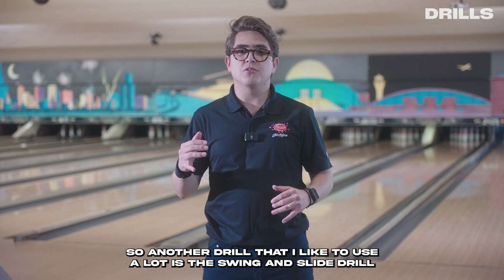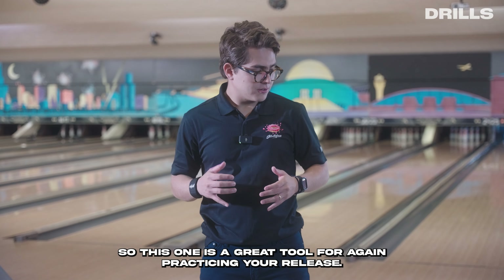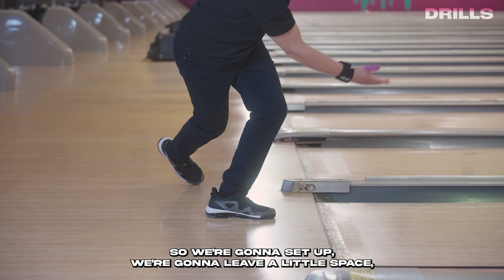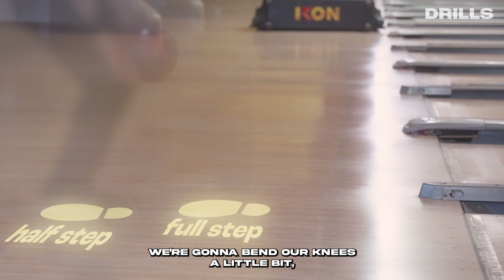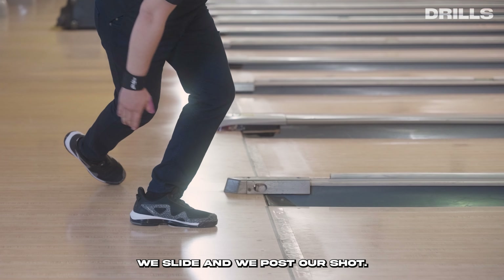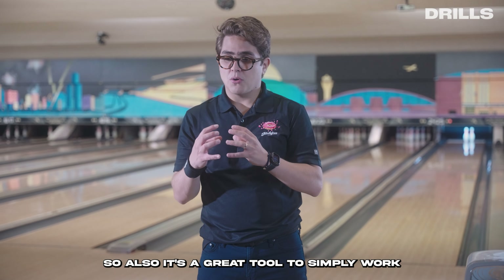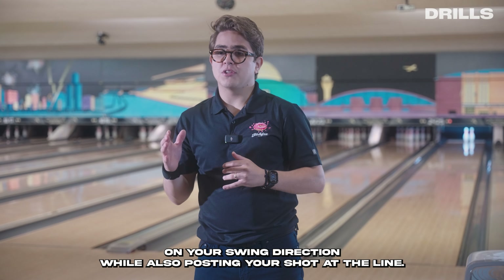Another drill I like to use is the swing and slide drill, also commonly known as the one-step drill. This is a great tool for practicing your release, but we're also adding one more step to work on your swing. You set up about one and a half steps before the foul line, bend your knees a little, do small swings, and when you feel ready to bowl, you slide and pose your shot. This drill adds the component of the swing and helps you work on swing direction while also posting your shot at the line.